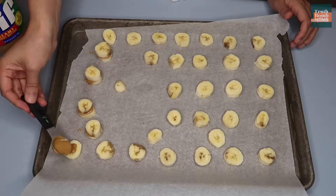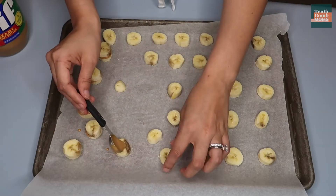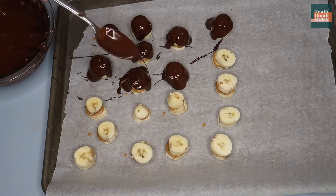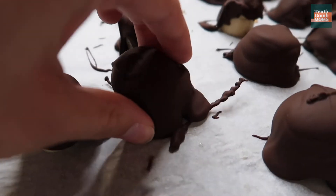Snack numero dos. This one involves peanut butter, bananas, and chocolate. These are called chunky monkey bites and they were so easy to make. You're gonna make like a little peanut butter banana sandwich and then spoon the ooey gooey goodness on top of the bananas and peanut butter.